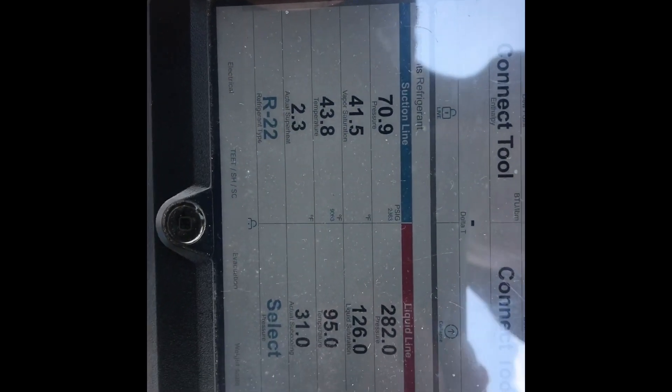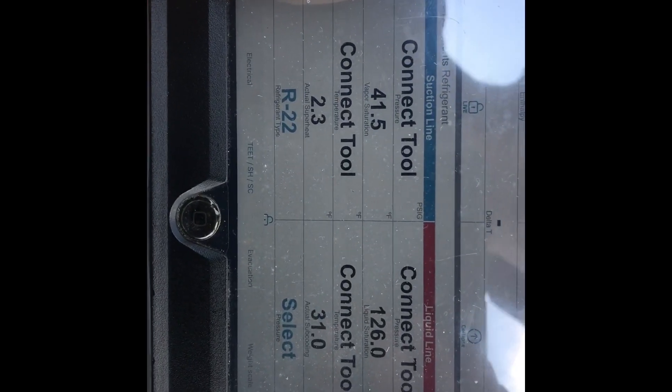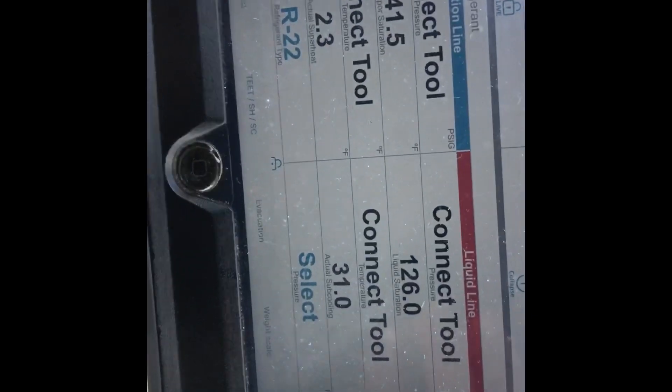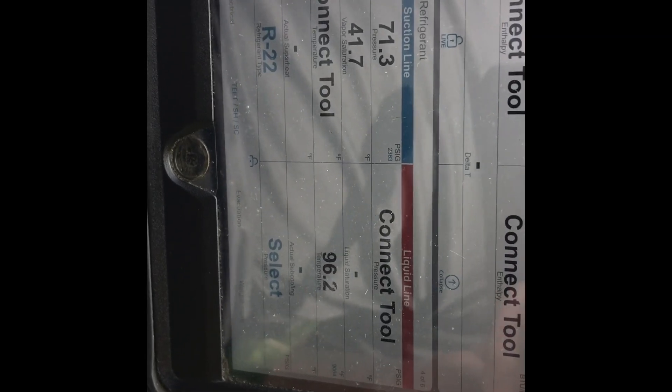So 200 feet away from my machine and I'm reading it again. Let's go to the edge, which is right on the 50-foot mark — gone. At the edge of the roof I'm all the way in the back; my machine's over there, 250 feet away. I am reading pressures, sort of. The tools are dropping in and out. I'm at 250 feet.